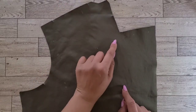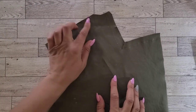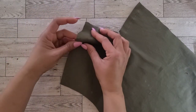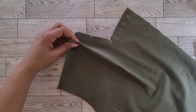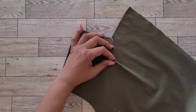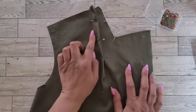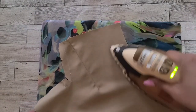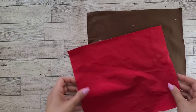Starting with your bodice front, first we'll reinforce the inner corner of the bodice front for about an inch on each side of the small dot, stitching through the dot. Once finished, clip to the dot and stay stitch your neck edge. Now I'm ready to create my bodice dart. With right sides together, bring the broken lines and the dots together to form the dart. Once you've secured your dart with pins, take it to your machine and stitch it up. Give your darts a quick press away from the center.